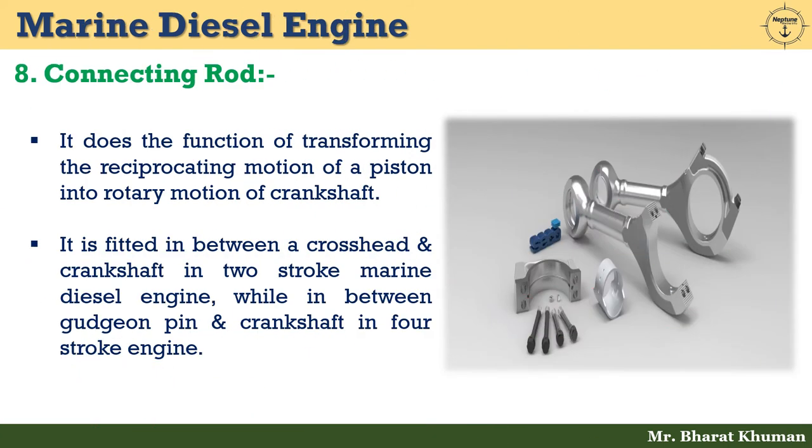The eighth is the connecting rod. It transforms the reciprocating motion of a piston into rotary motion of the crankshaft. A connecting rod is fitted between a crosshead and a crankshaft in a two-stroke marine diesel engine, while in a four-stroke engine it is fitted between a gudgeon pin and a crankshaft. A hole is bored inside the connecting rod to allow passage of oil for bearings and under-piston space cooling.